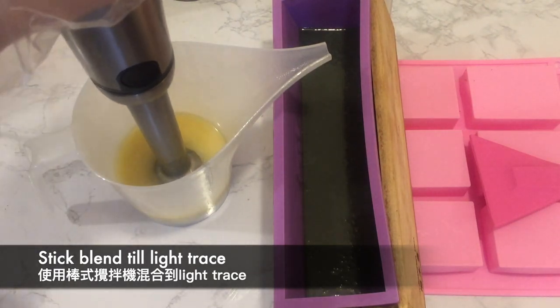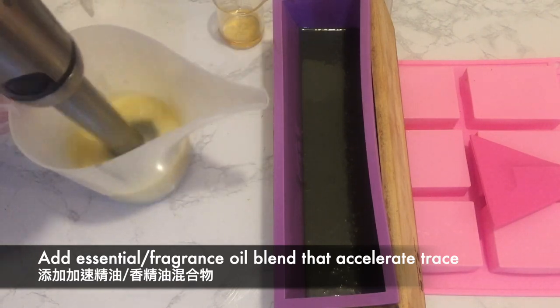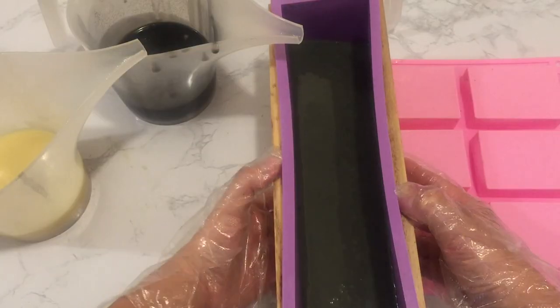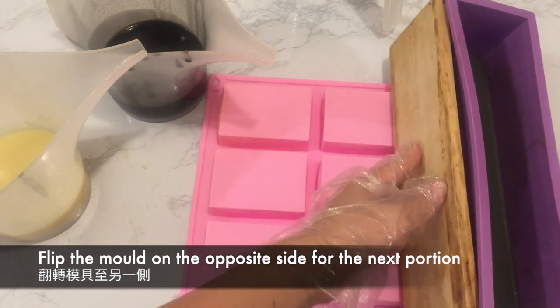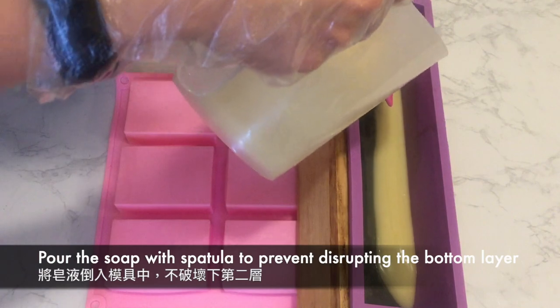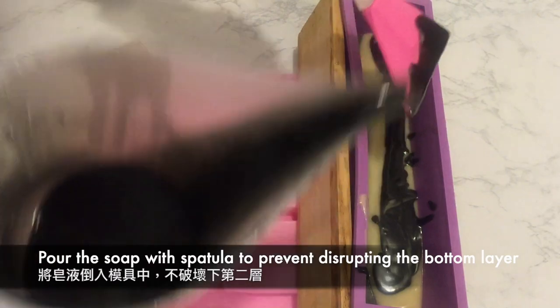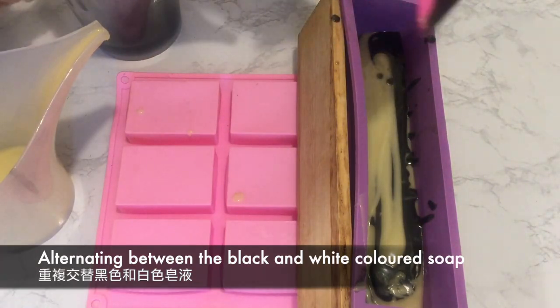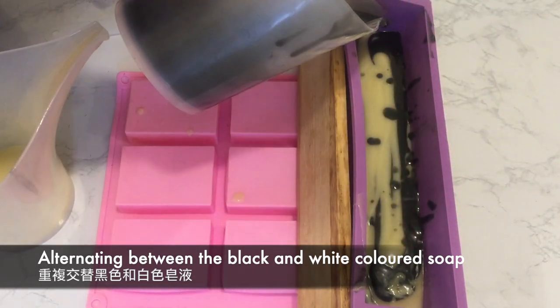Once the first layer has set up, stick blend the uncolored portion of the soap and add the essential oils. Repeat the same for the black soap. Once completed, flip the mold to the opposite side. Pour in the soap by alternating the black and white soap, pouring it over a spatula to break the fall and to prevent disturbances to the bottom layer. I think I've over-blended the soap here, but we'll work through.